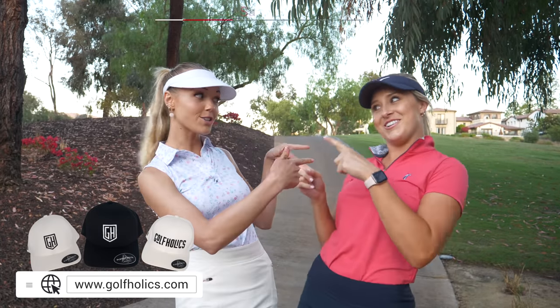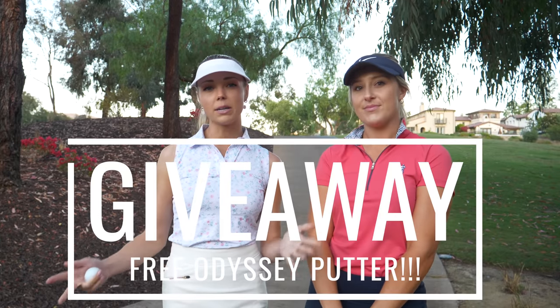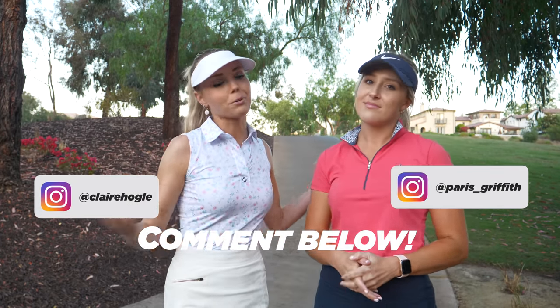That was the end of our three-hole teamwork vlog — Drive for Show, Putt for Dough. Unfortunately we only made one birdie, but we're going to do a couple more of these and see if we can get more birdies. It'd be fun to switch it up and see how we work as a team. Don't forget about the giveaway — like this video, hit subscribe, leave a comment below, and follow us on Instagram. We'll pick our favorite comment and send an Odyssey putter. We'll see you soon for another vlog — bye guys!